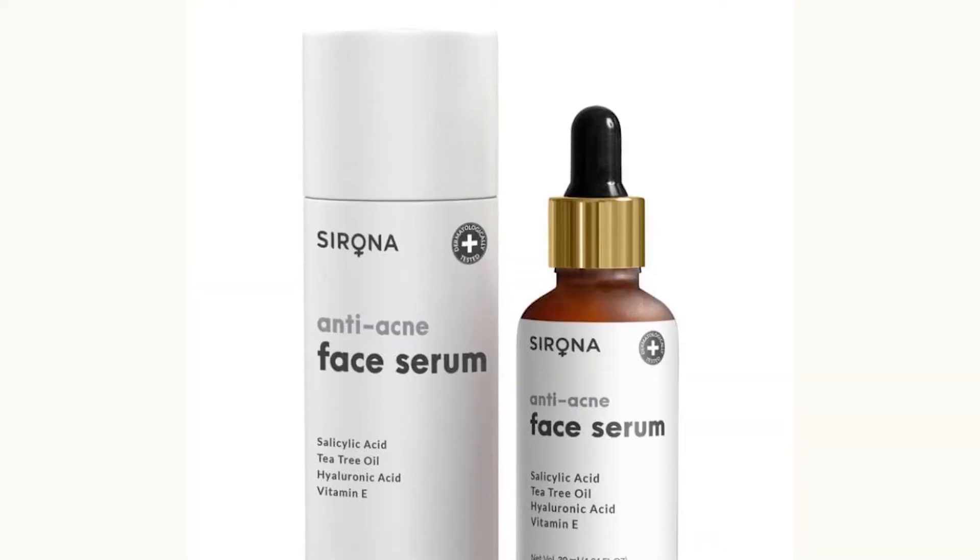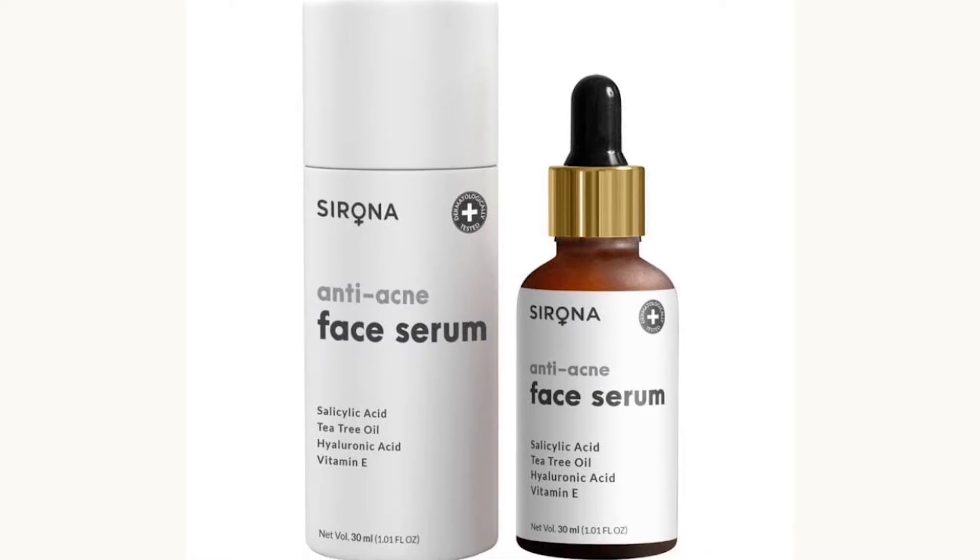This serum is only for acne prone skin type. If you have acne problems, you can use it. It gives acne-free and hydrated skin. It reduces inflammation. It is 100% natural and has no harmful chemicals present.